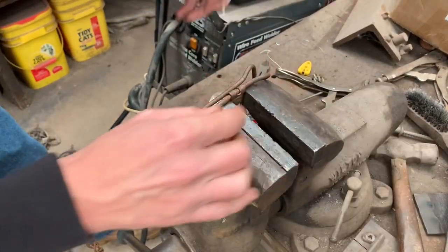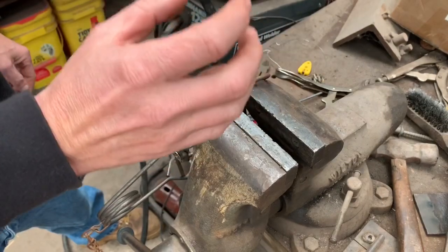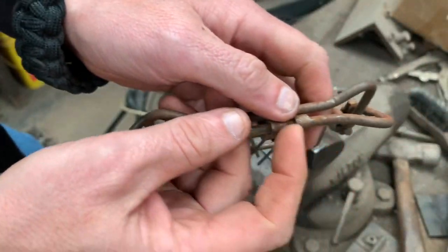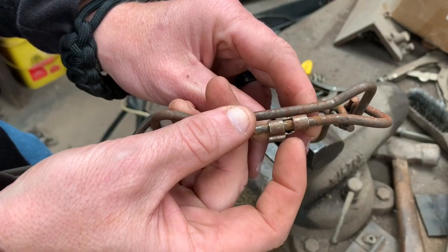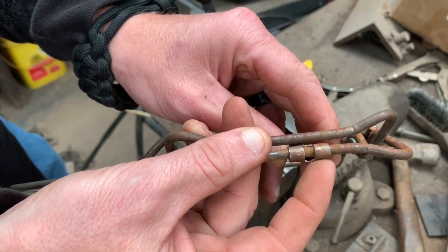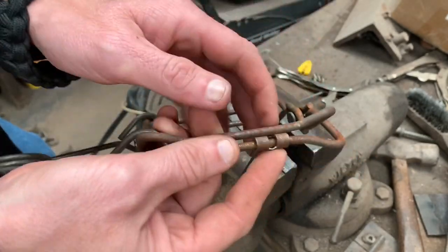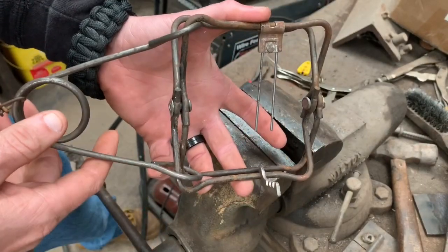Then just hammer on it a couple times. What that does is it widens the notch in that trigger ever so slightly, pushing it out far enough that it'll catch that dog every time. That little nub that hammering the nail in there creates will catch the underside of that dog every time. It's really all you need to do on these Duke 110s and 110 Magnums to fix that long trigger problem.